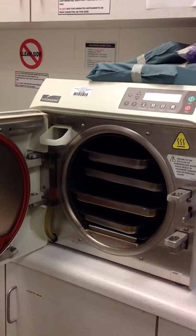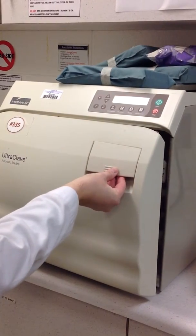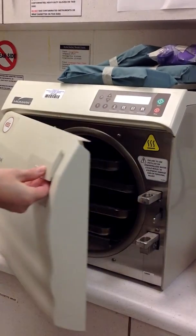Okay, so how you use the mid mark — the first thing you're going to do is lift up on the latch to open the door if it's locked.